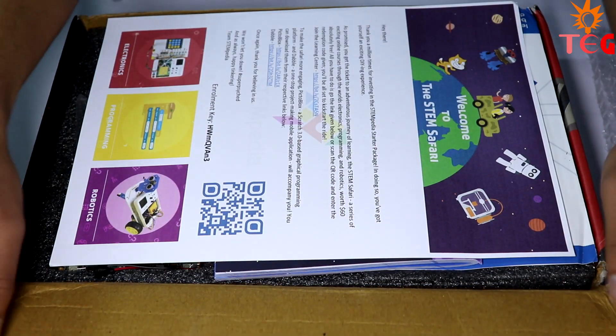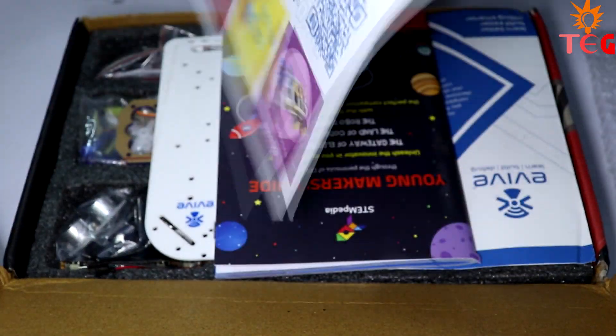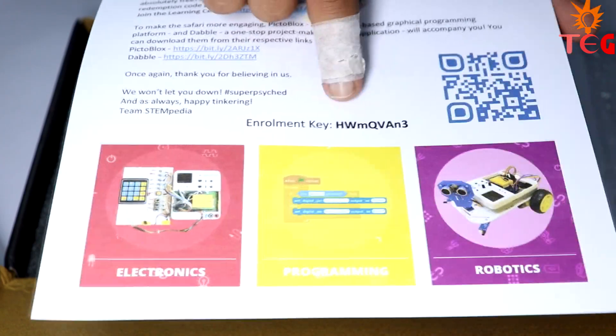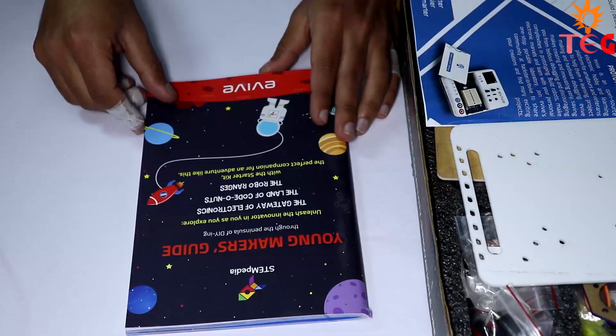On opening the box, the first thing you get is this welcome page having an enrollment key, which you have to enter on their website to unlock a lot of tutorials and other stuff. Next, we have an 88-page guide to this kit called the Young Makers Guide. There are a total of 14 tutorials for you to go through in this book.